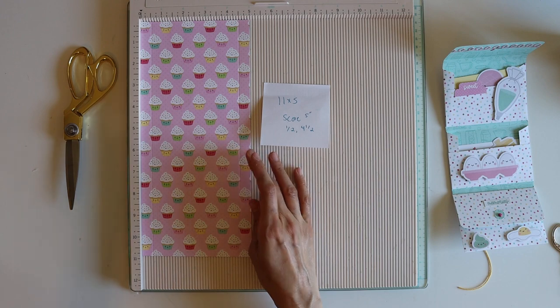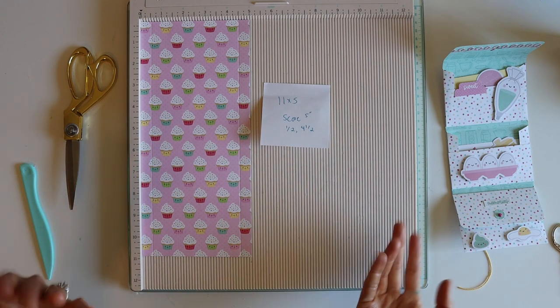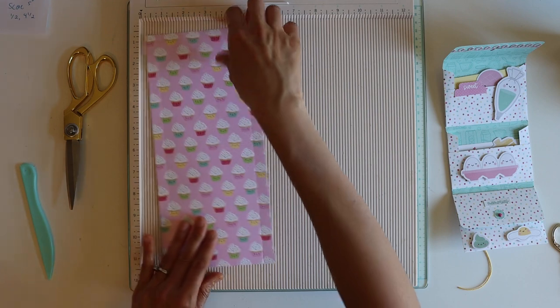This is great for easy snail mail. Yes, you could put a bunch of envelopes together, but this way you can make your own one-sheet-type thing. Okay, so after you do that...